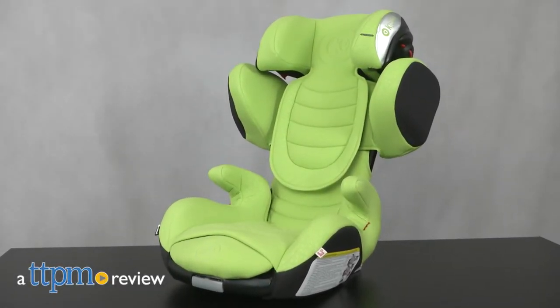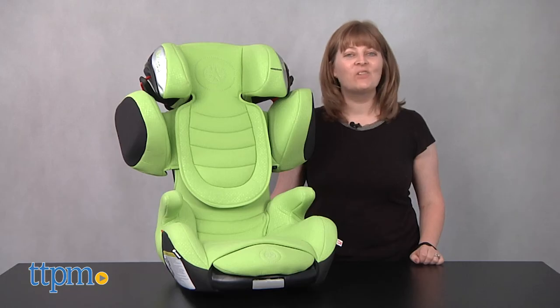Once a child has outgrown a car seat, it's on to the booster seat. Hi, I'm Laurie from TTPM.